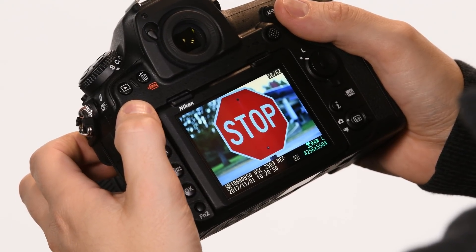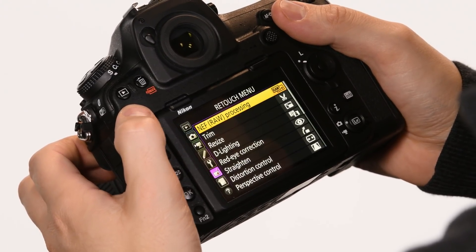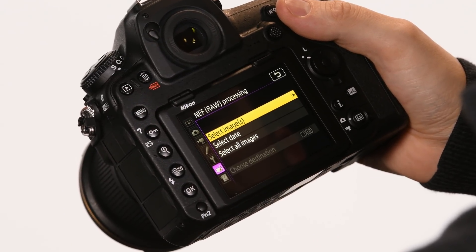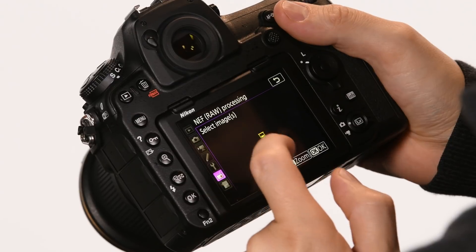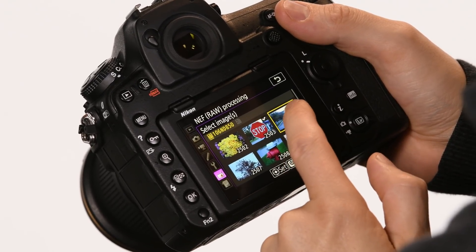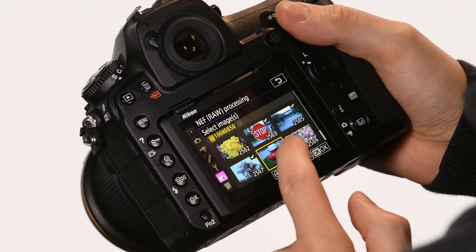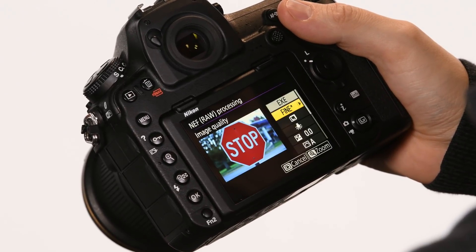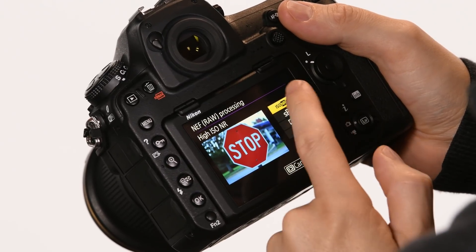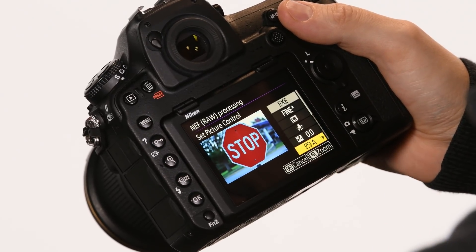Here I have the image, and I'm going to select the menu item in the retouch menu for NEF RAW processing. I'm going to select the images, checking off a couple of them, and here is a menu showing a bunch of features whose settings I can change.